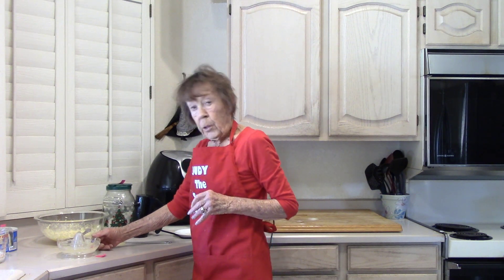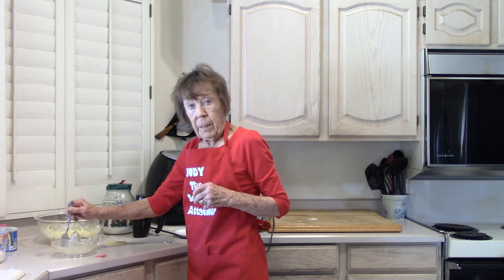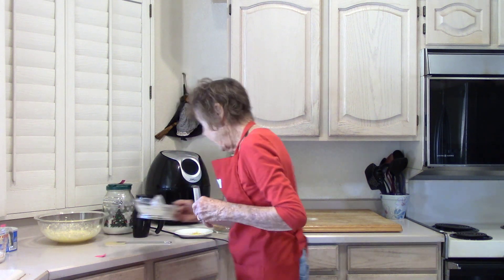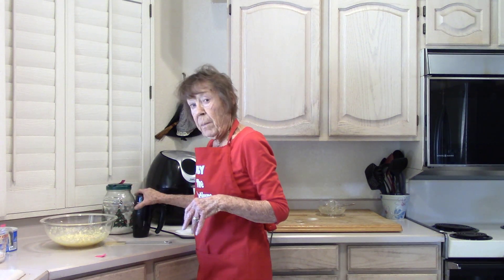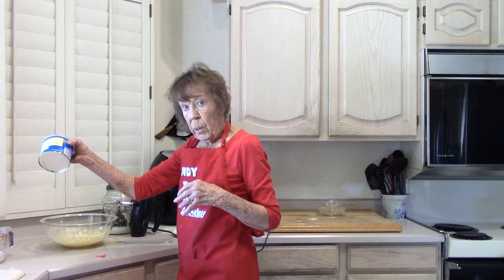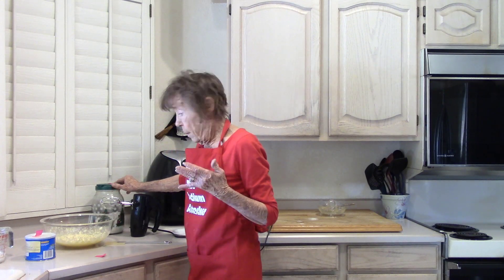I've got the juice of one lemon and a half a cup of sugar mixed up. We don't use it for a while, so I'm going to stick it over to the side. In my bowl, using my mixer: two eggs — my carton says there's 70 milligrams for each one, so that's what I'm using — half a cup of shortening, and one cup of white sugar mixed up together.